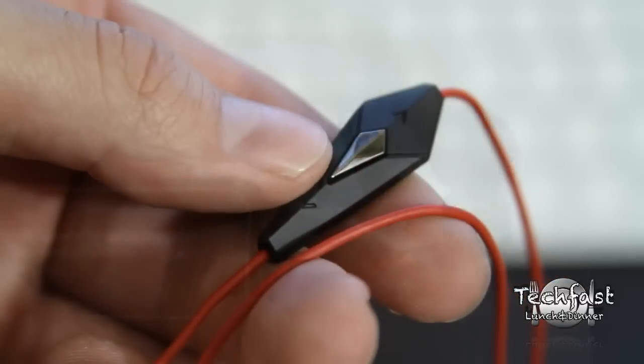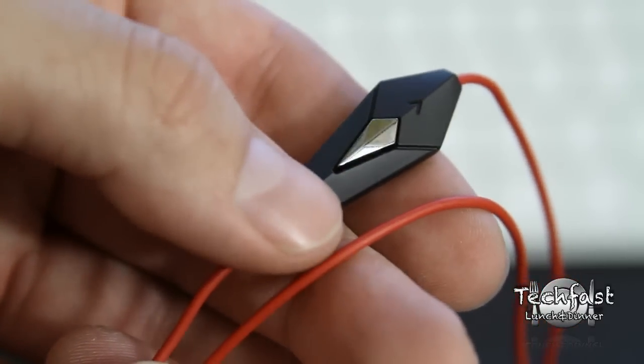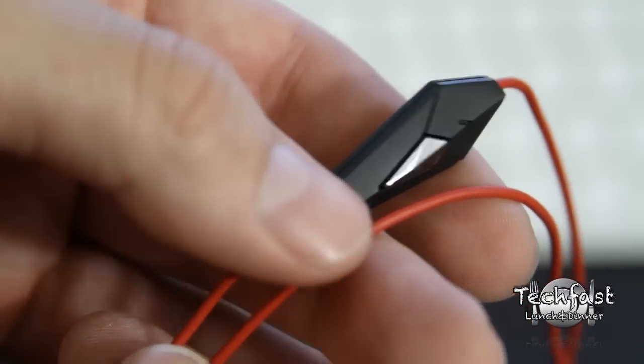The next thing I want to talk about is control talk. On the top you can use it to go volume up, in the middle you can use it to answer calls, go backwards, forward, play and pause, and on the bottom you can use it to go volume down.